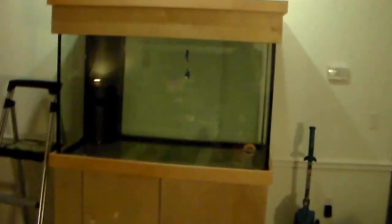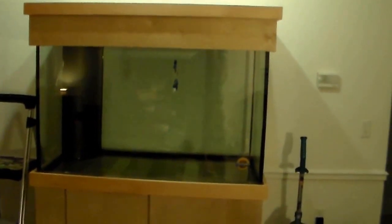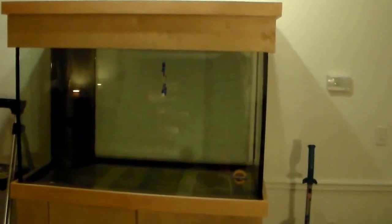So here's what we're working with. We've got a 150 gallon Marineland, single corner overflow. This tank is pretty big — it's 4 foot wide, 2 foot deep, and 30 inches tall. It's the biggest reef tank I've ever had. We've got the custom made hood and custom made stand.